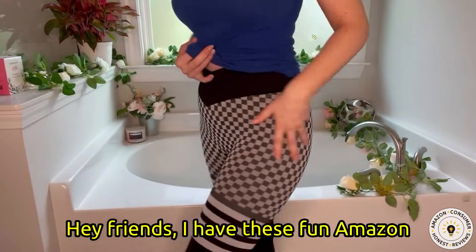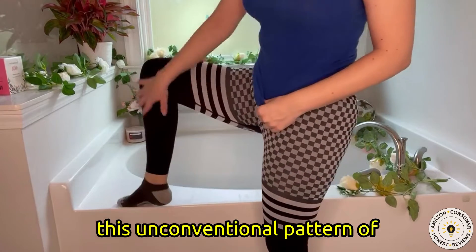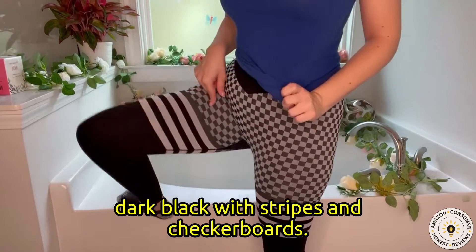Hey friends! I have these fun Amazon leggings to review today. I love this unconventional pattern of dark black with stripes and checkerboards.